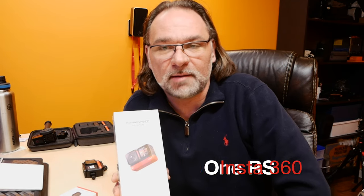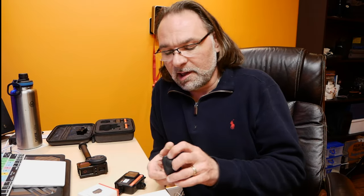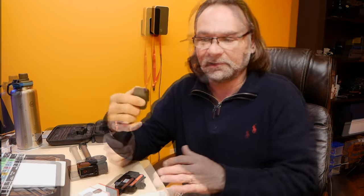Hey guys, welcome to the channel Scuba Travel and Adventure. In this video I'll be basically unboxing and trying my new Insta360 One RS camera — that's an action cam. I made a couple videos before on my Insta360 One R with the 4K mode and the one-inch mode, and I also showed you the 360 mod with the dual lens. Those are awesome cameras. I used to use GoPros before and I switched last year to Insta360, so I basically just sold my last GoPro and now I'm moving towards Insta360.